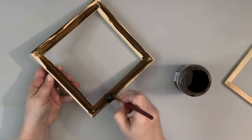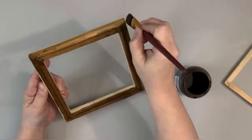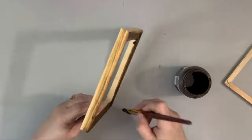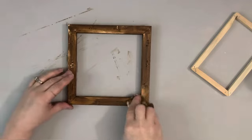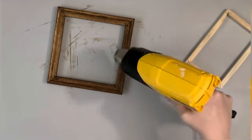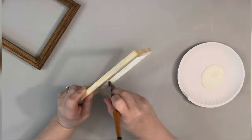The larger frame I covered in Antique Wax by Waverly and blended that wax in with a baby wipe. The smaller frame I painted with Sheepskin Color Chalk Paint by Folk Art, giving that two coats.